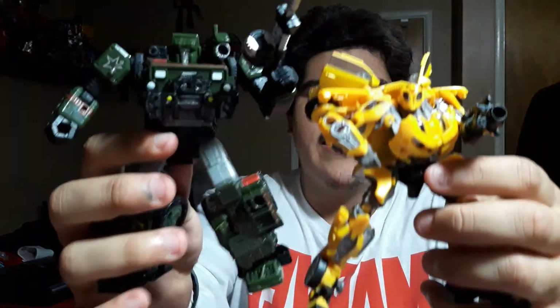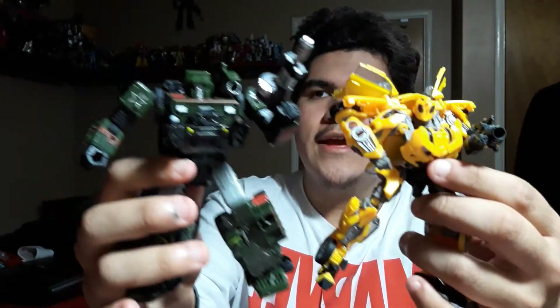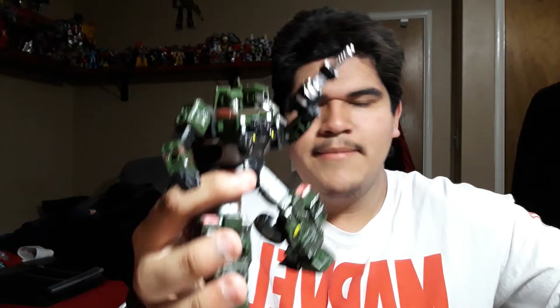For a quick comparison, the only other Transformer I have out right now — Hound and Bumblebee. Bumblebee from the Studio Series, the newer Camaro version, and Hound from the Siege War for Cybertron Series. Not bad. He scales really well. He looks great too — very sturdy and solid.